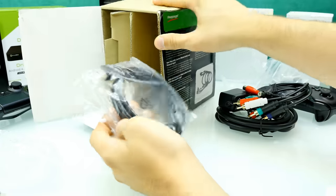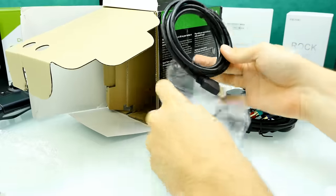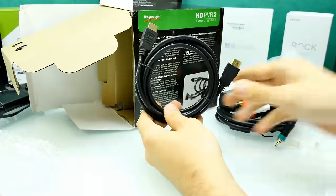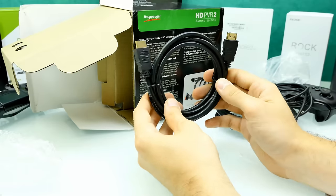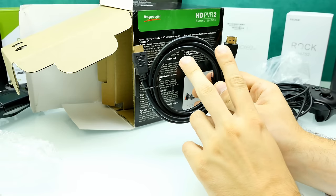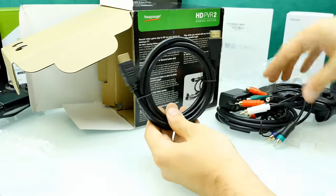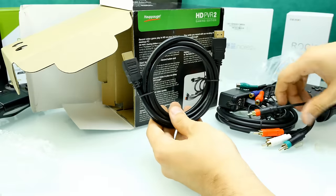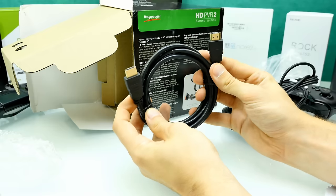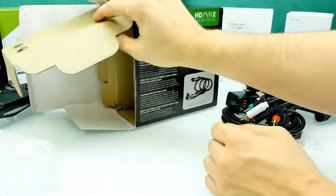It's like Christmas, so many packages. Here we have an HDMI cable, and you need one to connect your console to the HD PVR 2 Gaming Edition. You only need two of them if you're going to use the PlayStation 4, Xbox One, or Xbox 360. For the PlayStation 3, if you don't use a splitter to bypass HDCP, you can use the composite cable instead. The HDMI cable looks really good — it's thick with gold plated connectors.